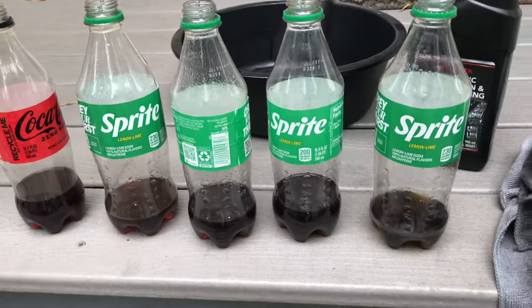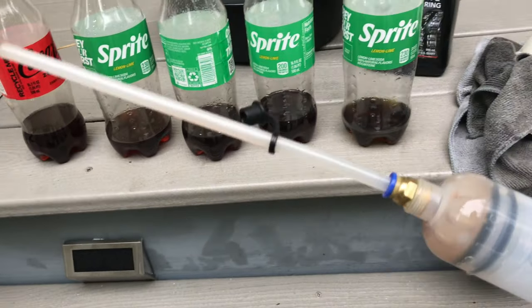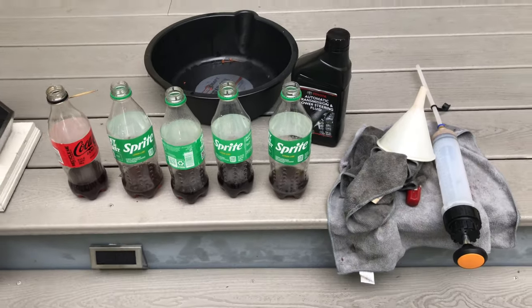So that's a 2016 Tacoma. This is gold using the old syringe. What I do between is I just drove the truck around, turned the wheel back and forth.